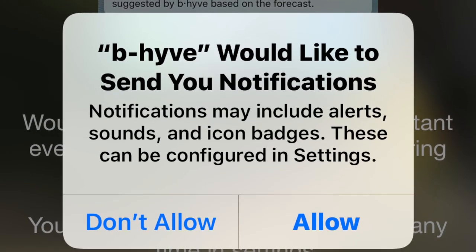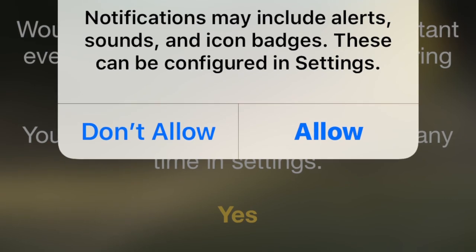Allow notifications — I always do, because that way you know if the timer is trying to let you know something, like if it's not going to run tomorrow because it's supposed to be raining. If you don't choose notifications you won't know that — you'd just be guessing as to why your timer didn't go off, especially if it quit raining before you got up. Next, choose the picture of the timer that you have.